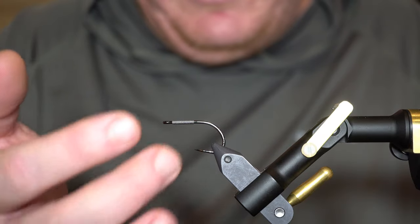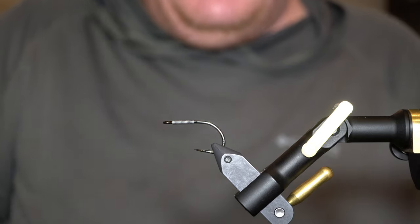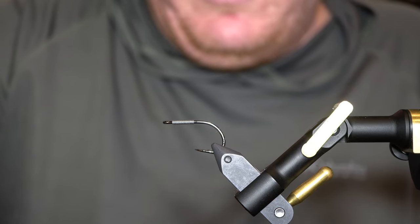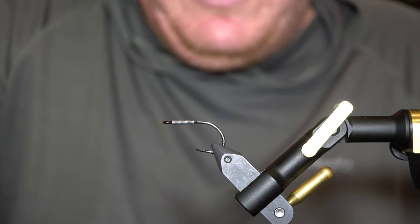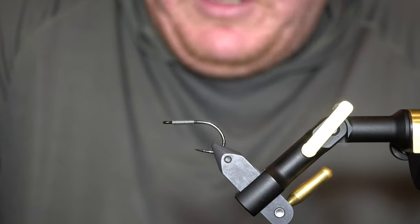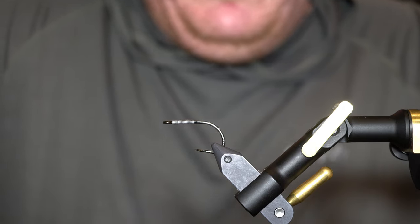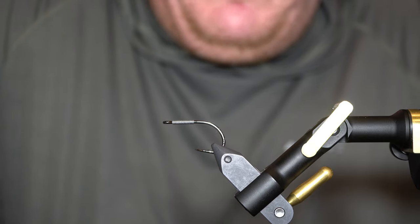I've got about 25 or 30 wraps of 0.015 lead wire on here. I'm not looking to use that to get it down to 100 feet — I just like it to hit the water and start sinking. With the materials and the head on here, if I don't put some lead on, it doesn't sink super quickly. I use an Airflo Big Game Depth Finder most of the time — it sinks pretty fast so it'll get it down there. You don't need to get 50 or 60 feet down, but I do like to be able to get 20 to 30 feet deep relatively quickly and work it up through the water column.